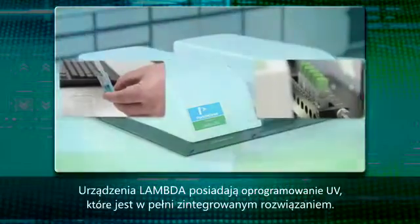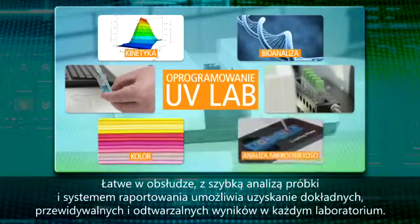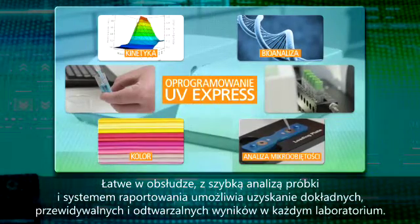The Lambda family uses UV software, which is a fully integrated solution. Easy to use, with quick sample runtime and a reporting system that allows any lab to make accurate, predictable, and reproducible results.